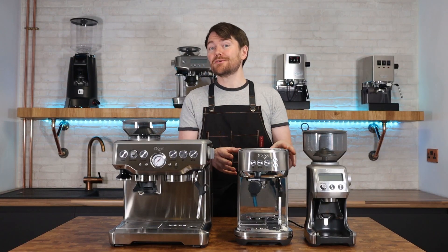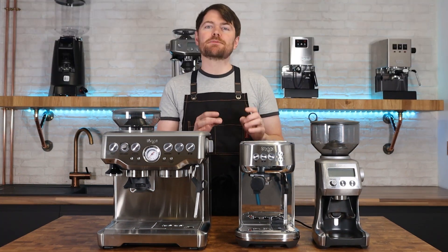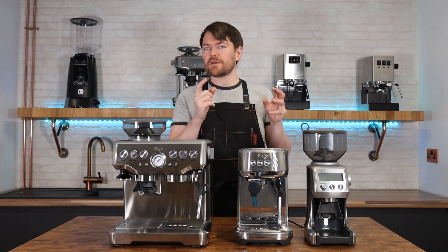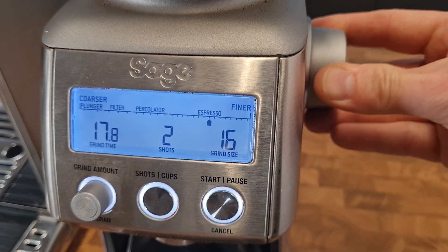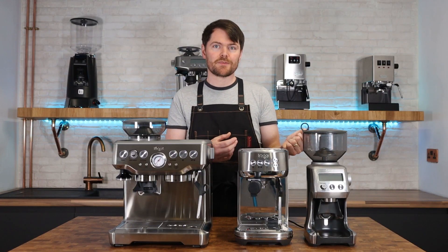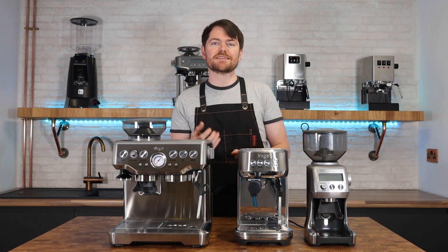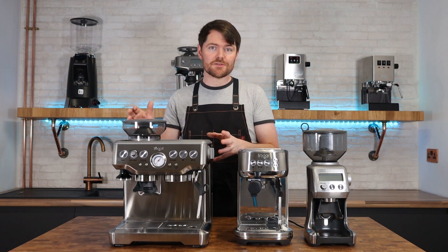Another pro for the Bambino Plus and standalone grinder is grind adjustment. The steps between each setting on the Barista Express are quite large, while adjustments on the Smart Grinder Pro are much finer, giving better ability to dial in. Sage improved this on the Barista Pro which has 30 grind settings versus 18 on the Barista Express across the same range.